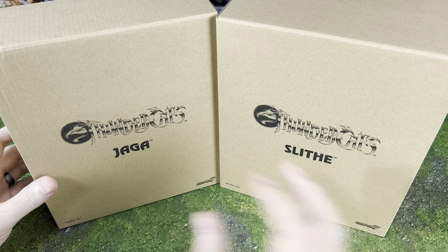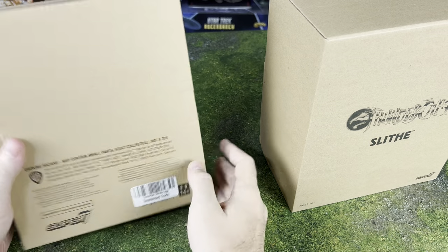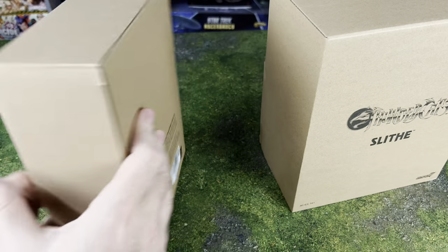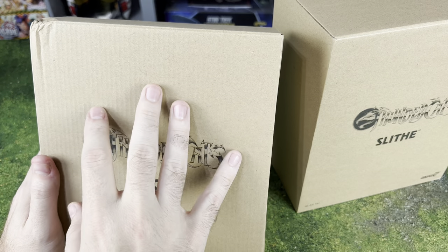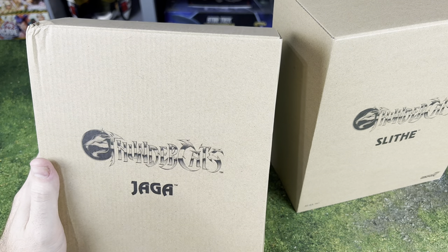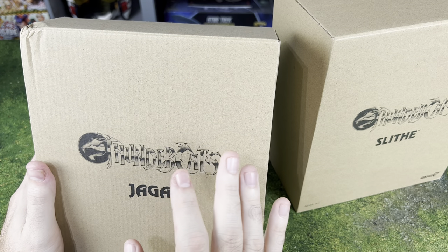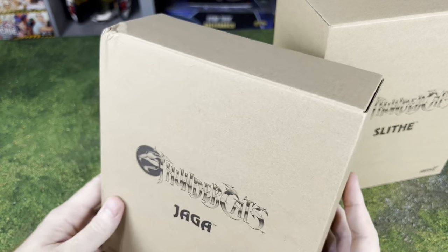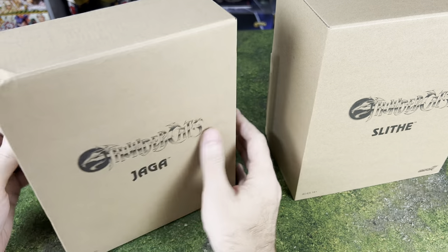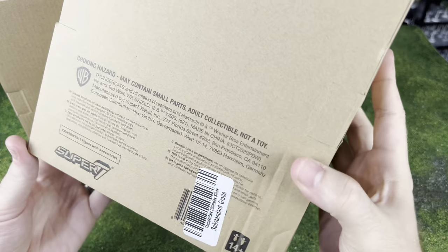I ordered these from Big Bad Toy Store and I don't do a whole lot of collectibles or action figures anymore. But I did order them in substandard grade. Since I'm not a box collector — I always take my stuff out of the boxes, want things set up on the shelves, I'll even let my kids play with them sometimes — I still really like the high quality stuff, but I'm not worried about the boxes. We have like a minor box damage here, and sometimes you can save a dollar or two if you order substandard grade.